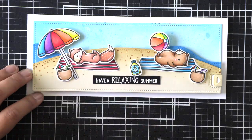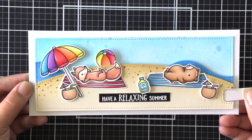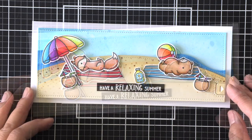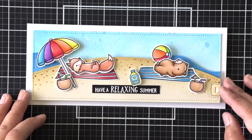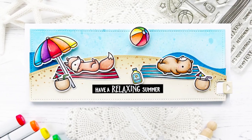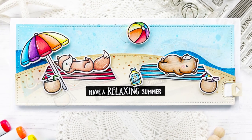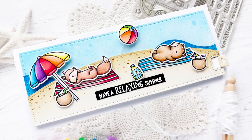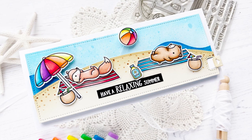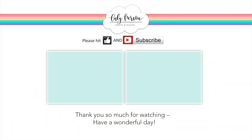Last but not least, I like to add some gel highlights at the very end to make sure it doesn't smear anything right after coloring, and that finishes my card for today! I really hope you enjoyed this fun swish and pop on the beach scene. If you like this video please give it a thumbs up and consider subscribing. I've got two more videos to share with you — otherwise I hope you all have a great day, bye everyone!